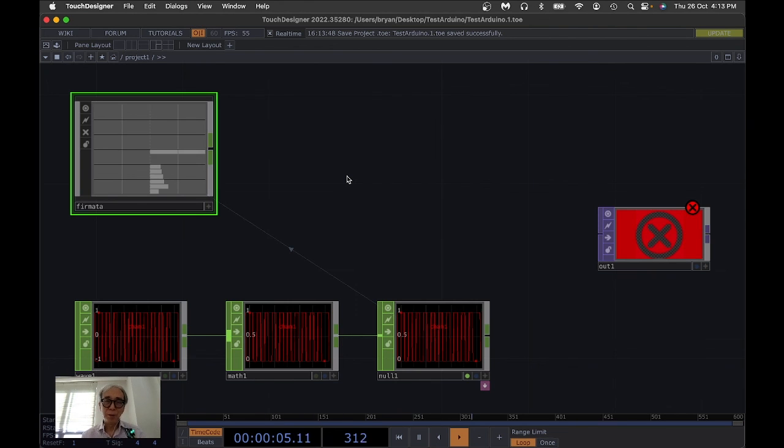See you next time for another example with the connection of Firmata and Arduino. Bye bye!